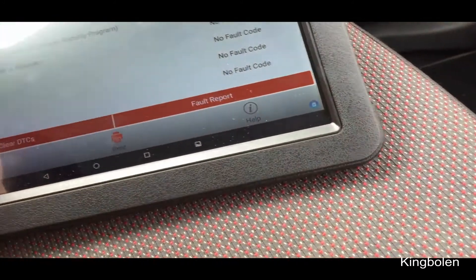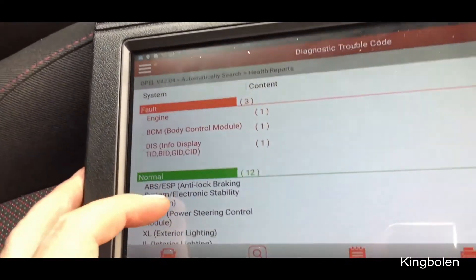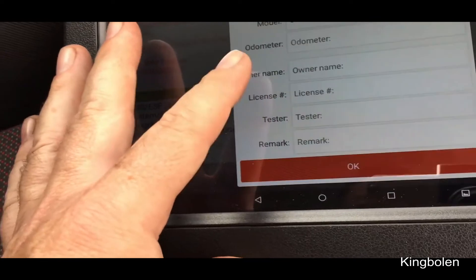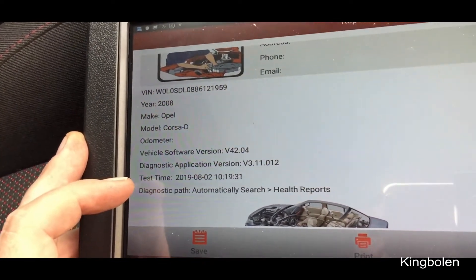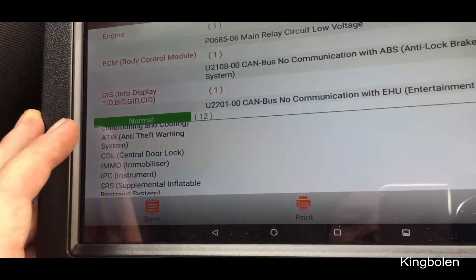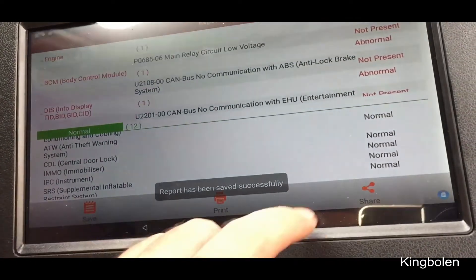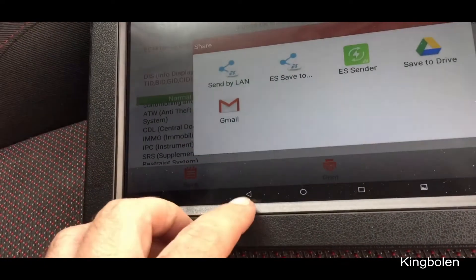The other thing I like is this fault report facility here. It comes up and shows everything in red or green normal. What you can do is go into Report, view all the details and hit OK, and it gives you this report. So this is this wee Corsa — I've got an MOT but I've still never got it on the road. It's got all the details and comes up with all the faults, everything's clear. And the good thing is you can share it — we'll save it, and then you can share it, send it via a Gmail account, and it'll send it as a PDF. I really like that.